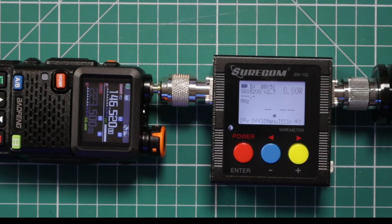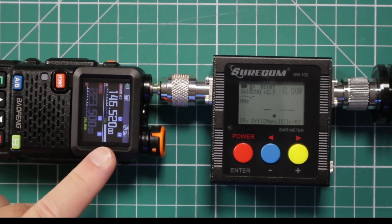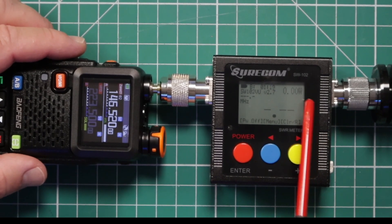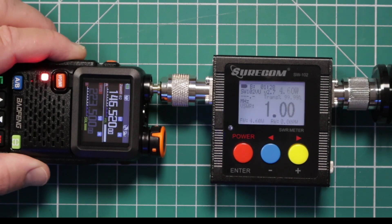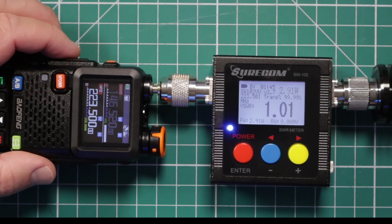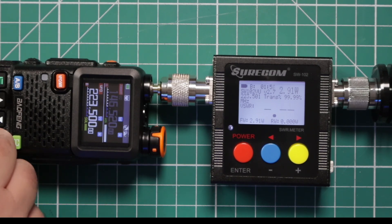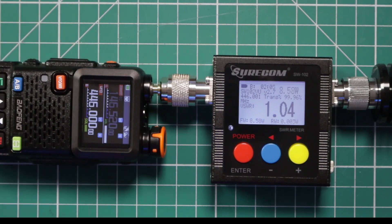Now we're going to see how the power fares on this radio. Starting with two meters, then dropping down to one and a quarter. I have the radio set to high — you can see the little H on the right side of the screen. On two meters we're at 5.29 watts — definitely not the 10 watts the website claims. Jumping down to one and a quarter meter on high, we're at 2.91 watts. Now let's check 440 — we're at 8.58 watts, definitely a lot better than 2 meters, though I'd like to see it a bit higher.